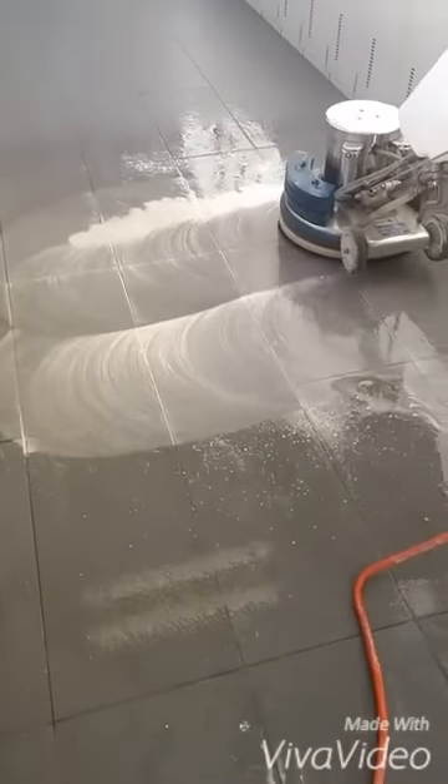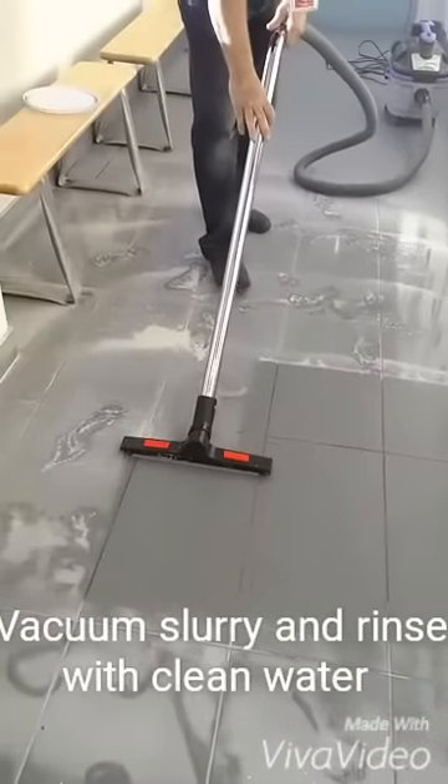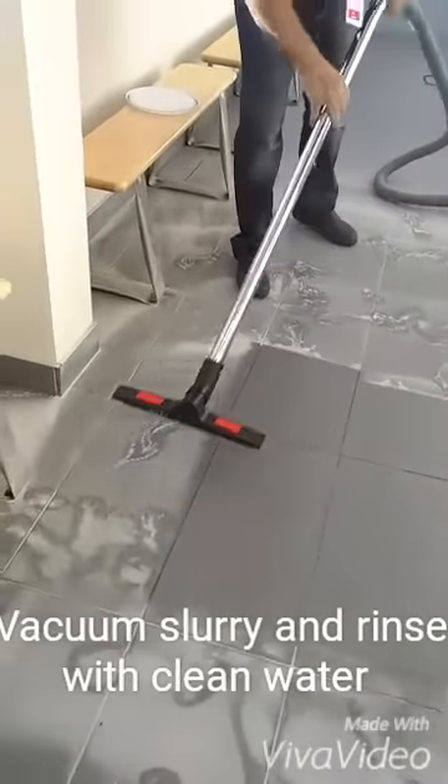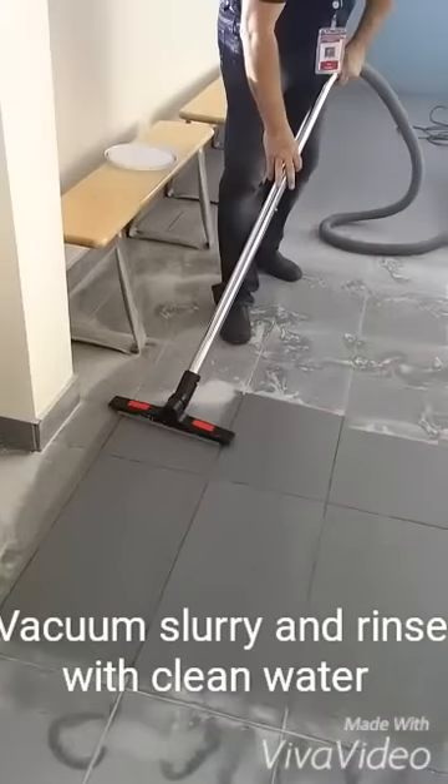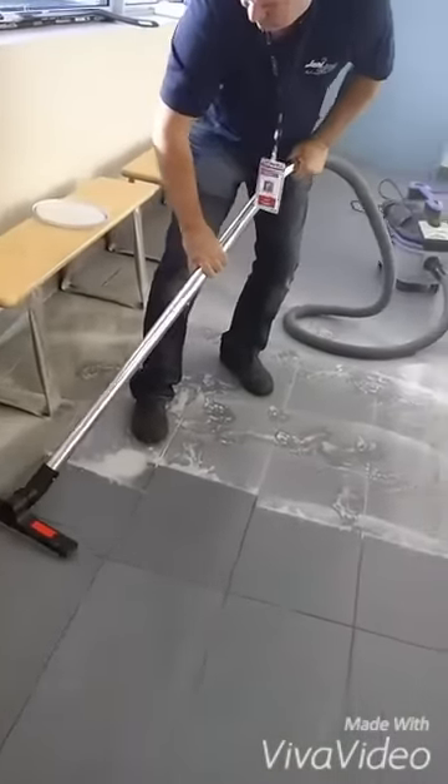The next step is to vacuum up the residue after you've scrubbed it for 10 minutes, just to get up all the mud and give it a good rinsing before you move on to the next step.